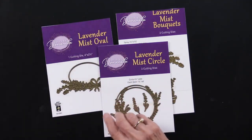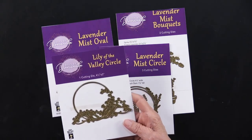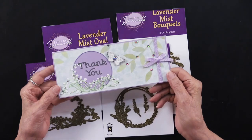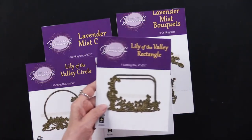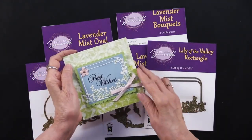We did lavender but we also added lily of the valley. Here is the Lily of the Valley Circle, and here is a project using that on our slimline cards — how pretty! There's also one last one: a Lily of the Valley Rectangle, shown here on this easel card.